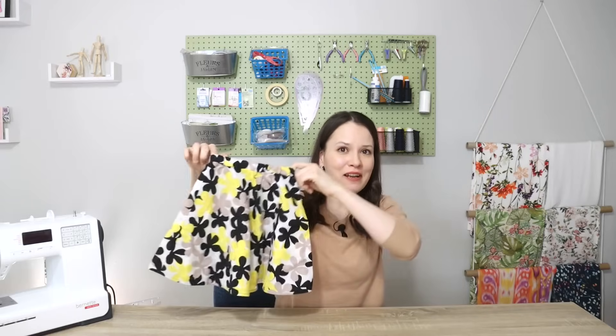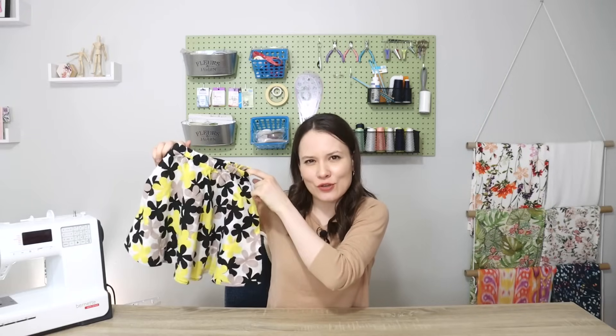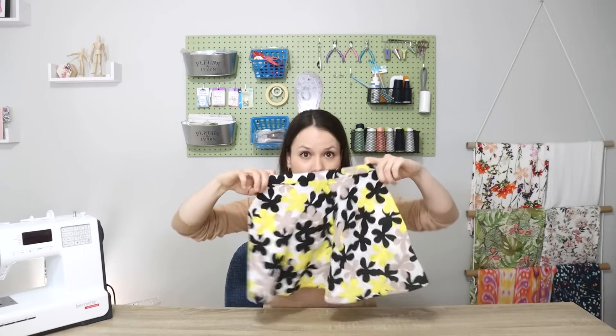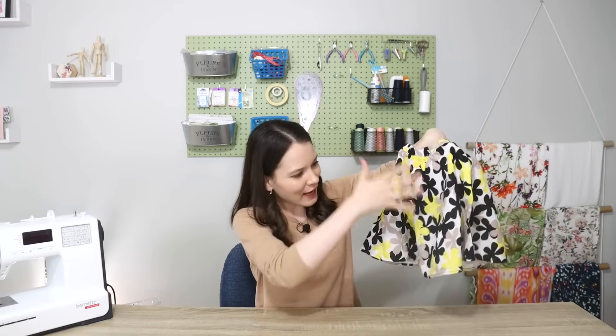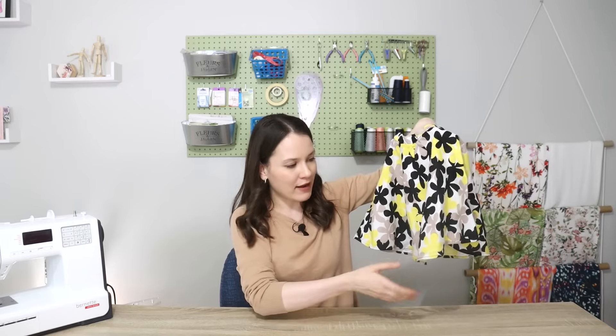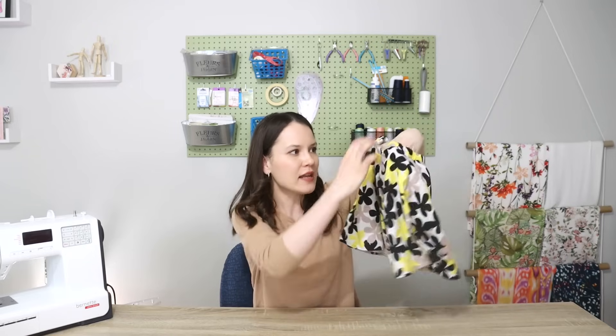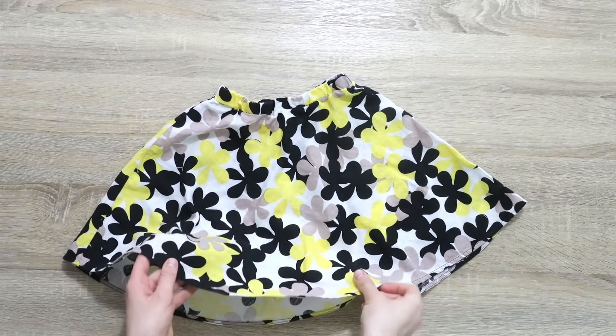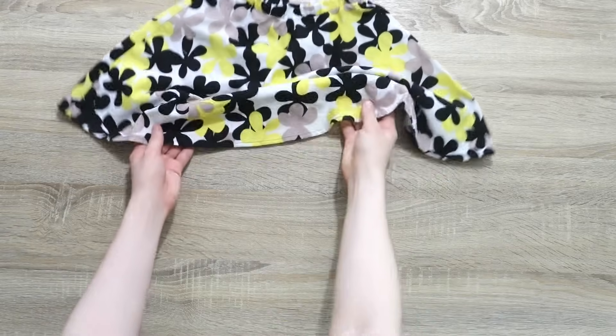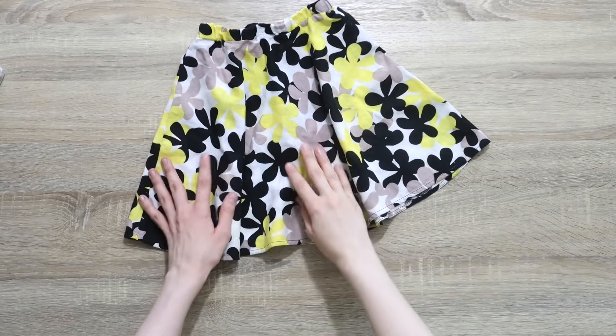This next project is a skirt I made for my daughter two, maybe even three years ago — it's a half-circle skirt and there's a full tutorial for it. It still sort of fits but it's a little short, so we probably need to add two and a half to three inches of length. The waist kind of fits but I need to expand it a little for more comfort, and there's one extra thing I want to add for more versatility.